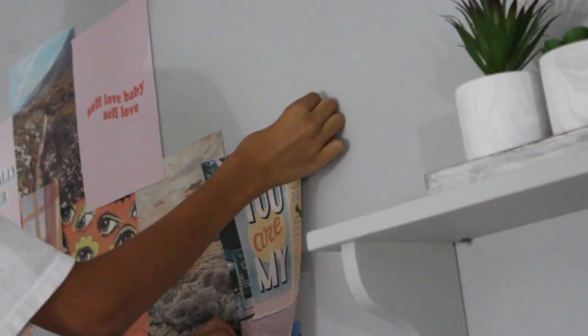It's looking really good, we are so close! I just want to hang up these fairy lights because I really like them, and then put on my new comforter and we are done with this room revamp. Okay, here we go!